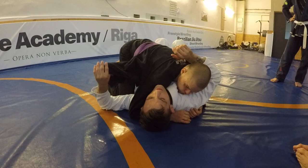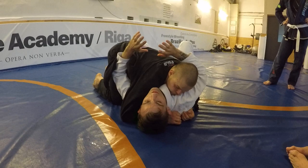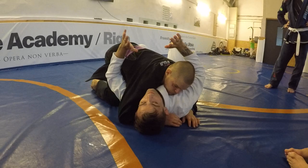I see a lot of guys who like to put their foot in the lapel and do these fancy things — and this can work sometimes. But I really feel the best option for these positions is just to create frames and use the basics. The basics, in my experience, are the best way to escape these positions. Stick to the basics for now.